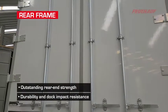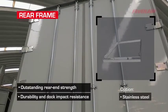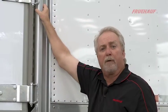We hot-dip galvanize our full rear frame structure, giving full complete corrosion protection. Our rear corner post is designed with a full-height integral rear grab handle for safety.